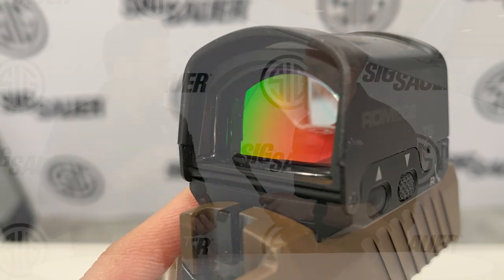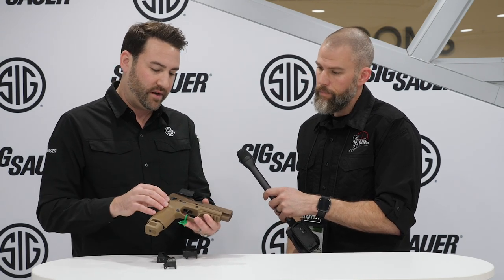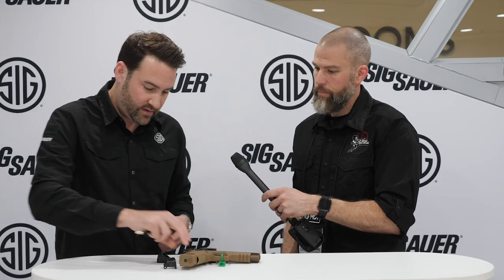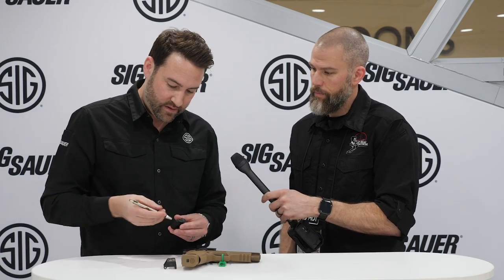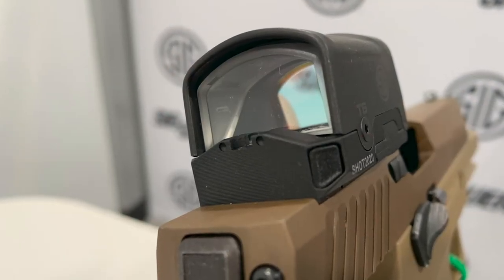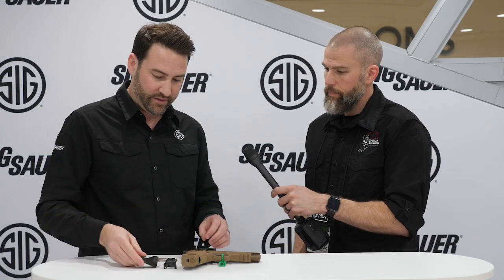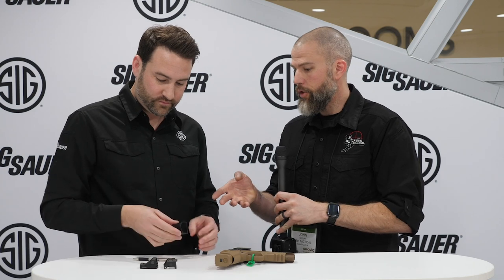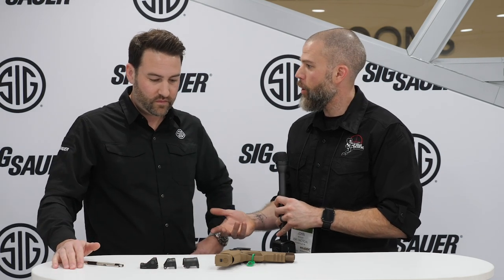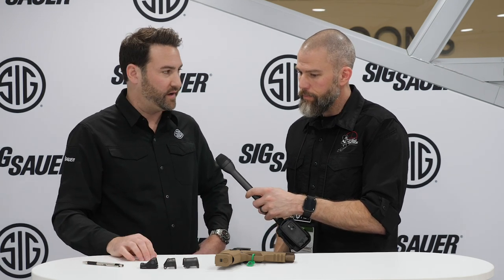It's got a 2032 battery — a slightly larger coin cell than we use in some of our other reflex sights — so you're going to be looking at 25,000 hours of battery life. There's a push button on the back of the optic that releases the battery door, pops it out from the side, and your 2032 loads right in there. Very easy to change the battery even with the shrouds mounted and mounted on the gun with no worry about losing your zero. Quick battery change and you're back in the game.